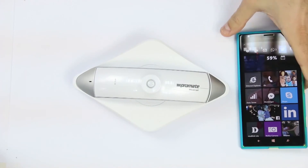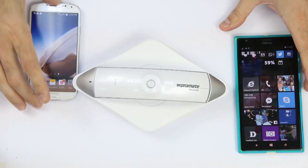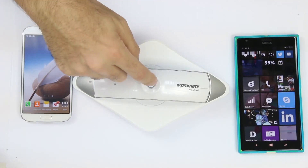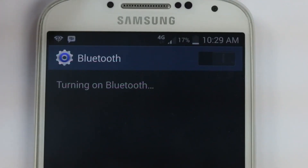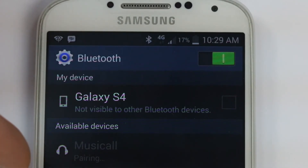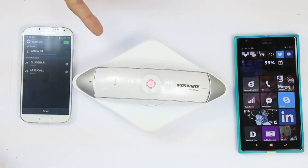It also supports multi-point pairing, allowing you to connect another phone and receive calls from both devices at the same time. Press and hold the multi-function button, search for Bluetooth devices, tap Musicall, and it will pair with your phone. Now both phones are connected simultaneously to Musicall.